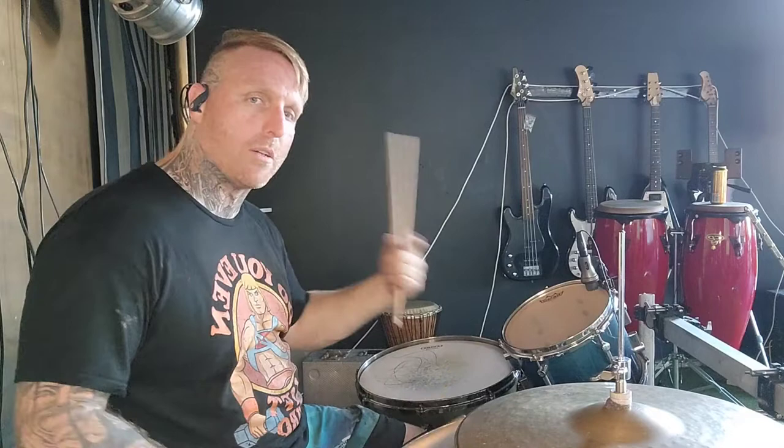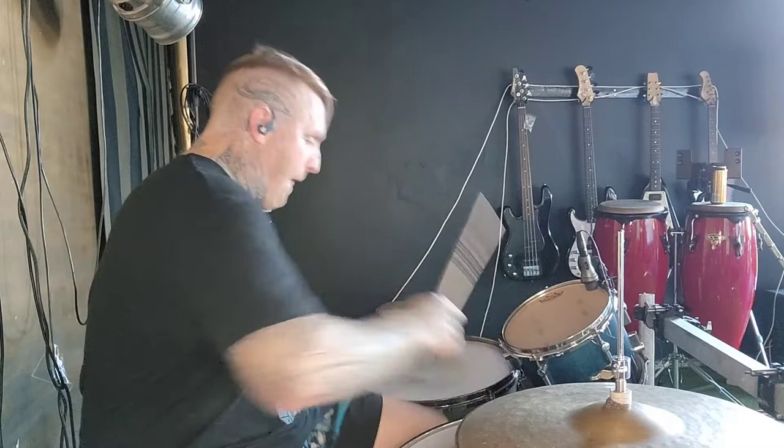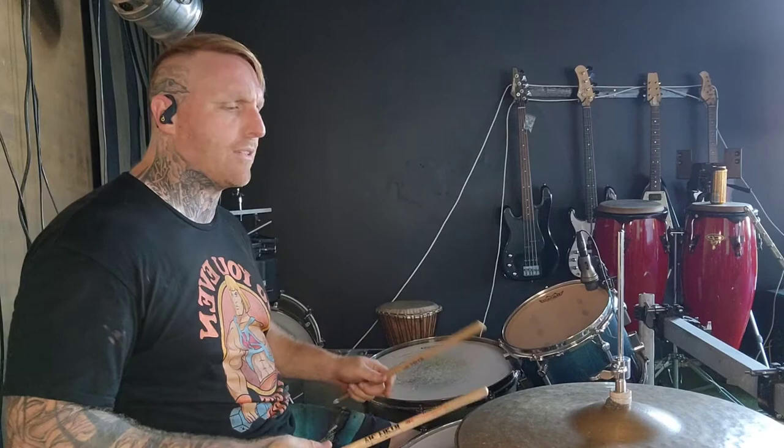I can put a metronome on and just practice it on loop to get it really smooth and really fast. It's not easy, but it's a super simple lick that's really effective when you move around the kit.